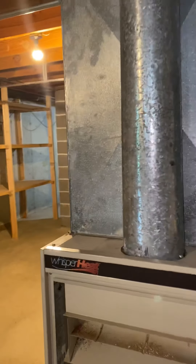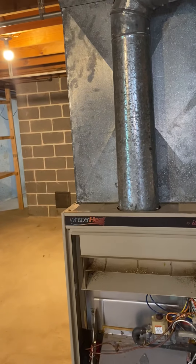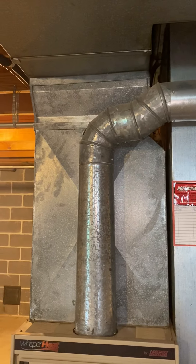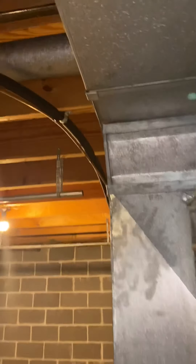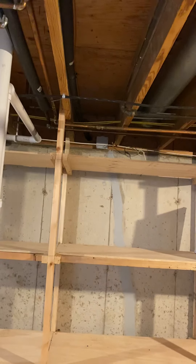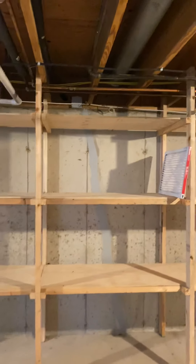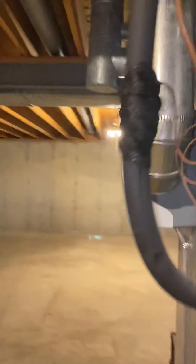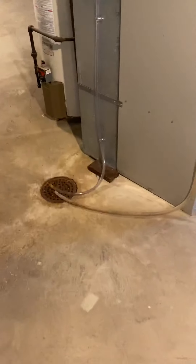The coil, also sea width down low, looks to be a four ton coil. Line sets look to be in good shape. We can pressure test those. If we need to rerun them, I'd say it's less than about 15 foot to the wall.